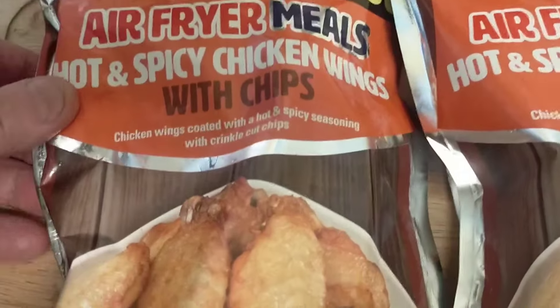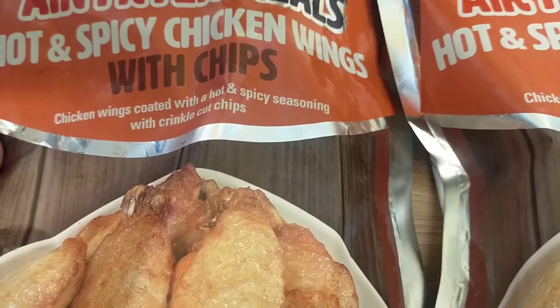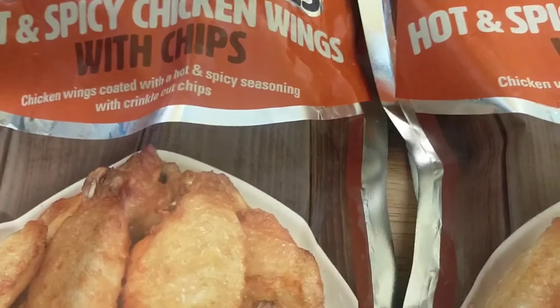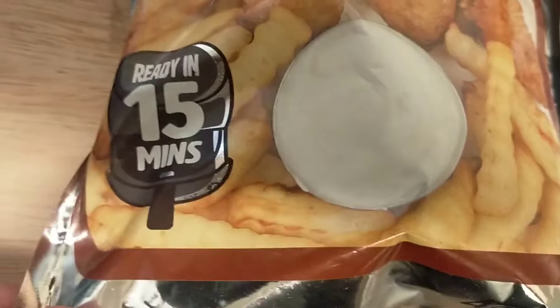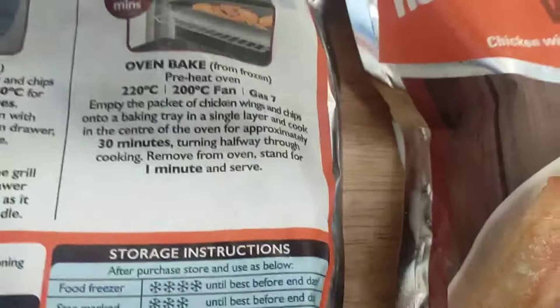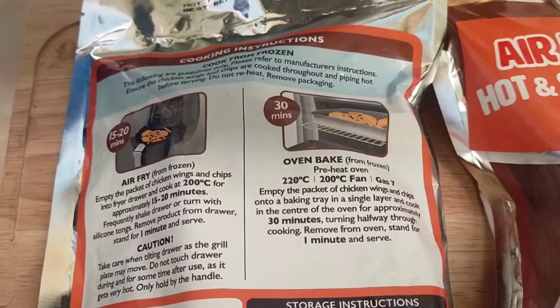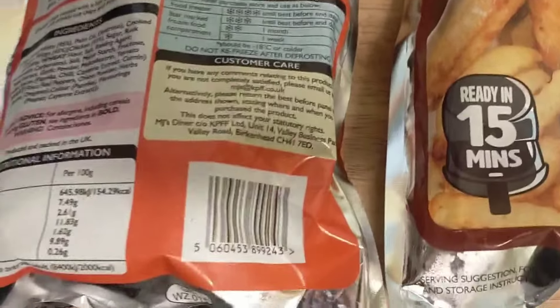We got the hot and spicy chicken wings with chips — chicken wings coated with hot and spicy seasoning with crinkle-cut chips, ready in 15 minutes. All the instructions and information are on the packet — pause the video if you want to read that.